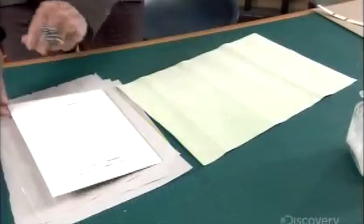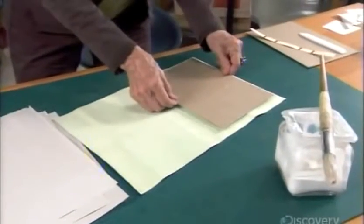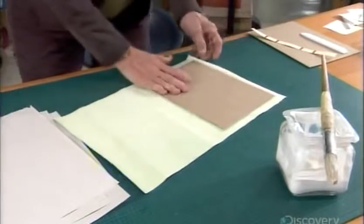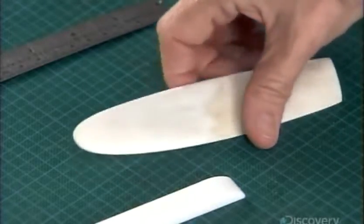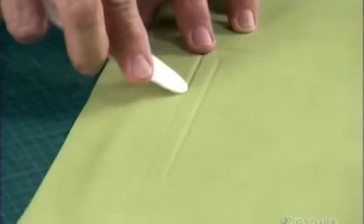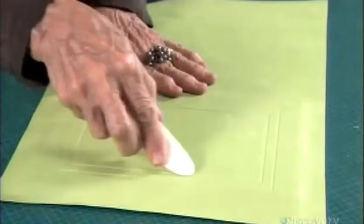Now for the book's front cover. She layers pieces of cardboard to create a design, then glues it onto a rectangular piece of leather. She presses the leather against the cardboard with a plastic tool called a bone folder.